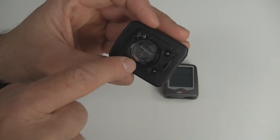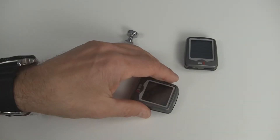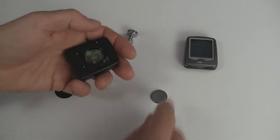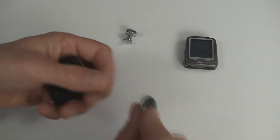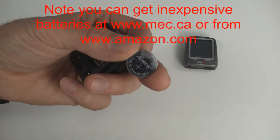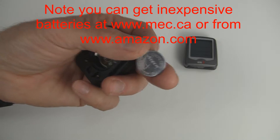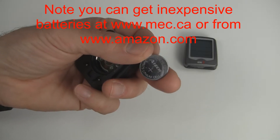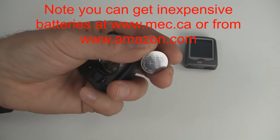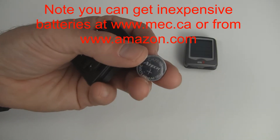Take note of the orientation of the battery — the plus is facing you. To get the battery out, tap it on a hard surface and it should pop out. Get a new battery. New batteries are available at MEC.ca in stores or online, or on Amazon.com where you can get cheap replacement batteries.